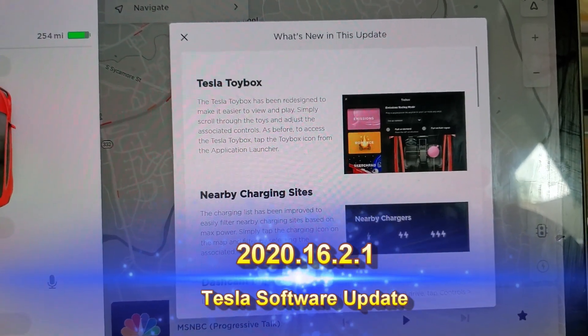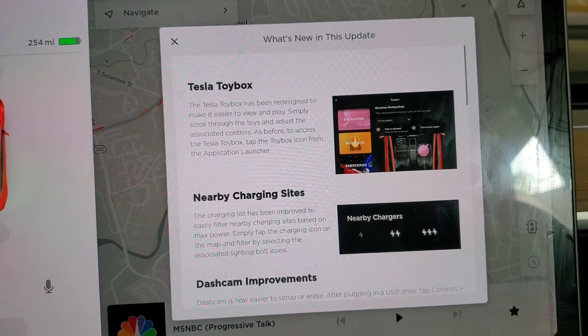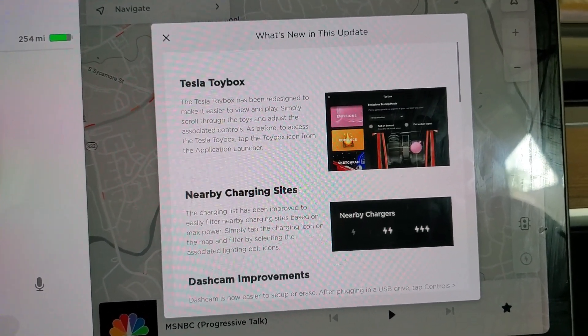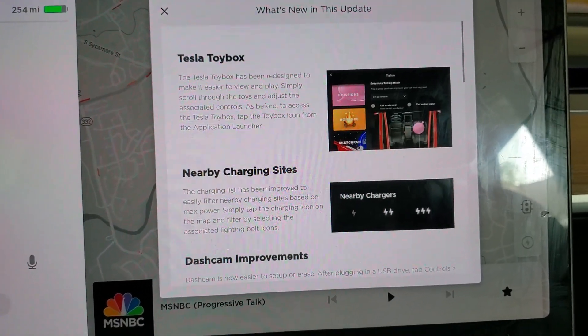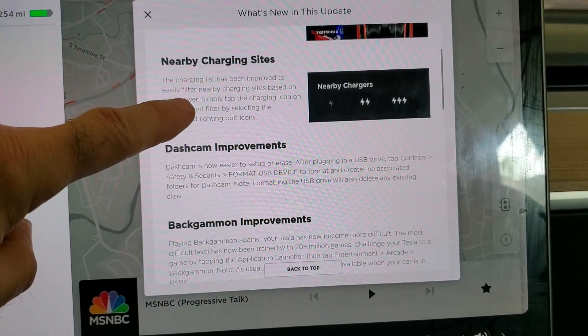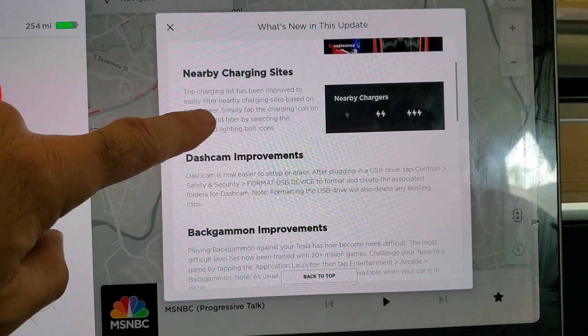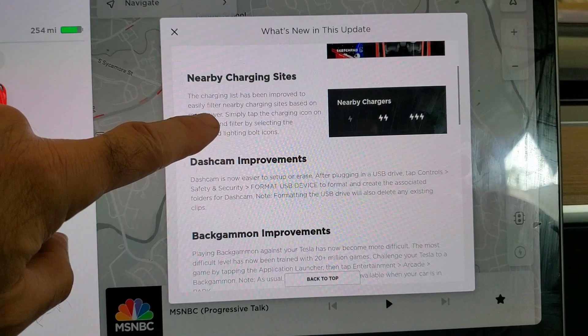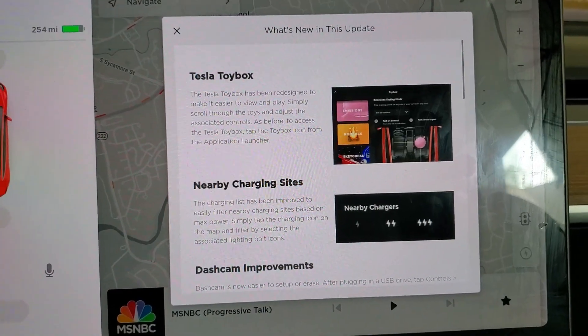Just received Tesla update 2020.16.2.1. Looks like they have a redesign of the Tesla toybox menu. They've added the ability to filter charging stations when displayed on the maps by the max power rating. They've added a feature under settings for the dash cam to allow you to format your USB drive. And they've improved the backgammon game — trained to a new highest level with 20 million games. Let's check it out.